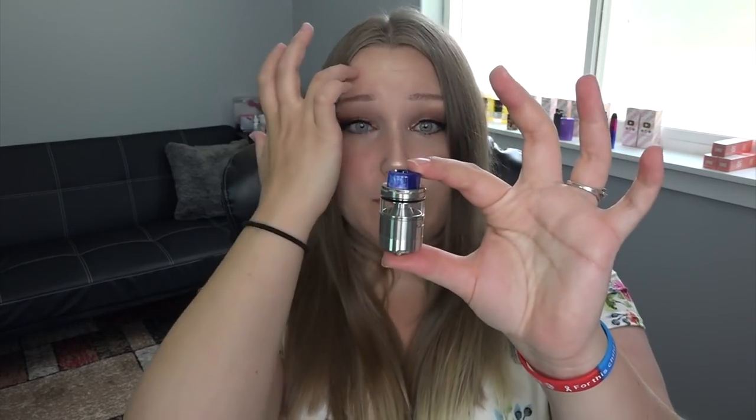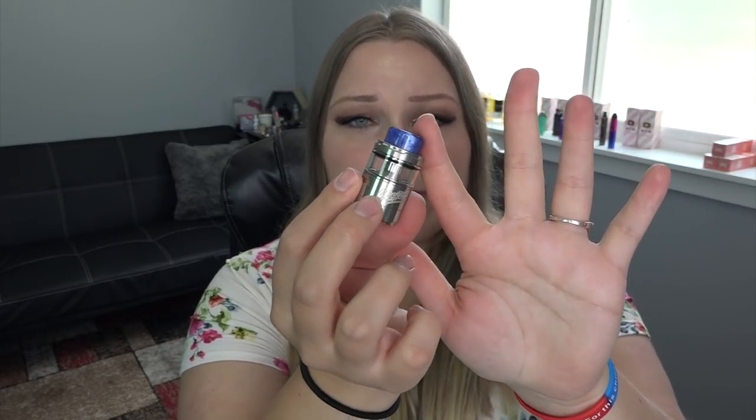I'm going to use those coils. Let's open the package. It does come packaged like this. I was saying RDA earlier — this is actually an RTA, as you can tell because it has a tank and glass. It does come with an extra glass tube, which is bigger so you can have different e-liquid capacities. The drip tip on this thing is really pretty — it comes in a lot of different colors, including stainless steel, blue, black, rainbow, and gold. It's actually pretty big.